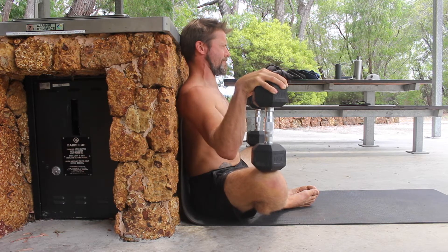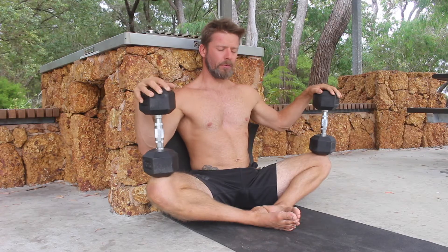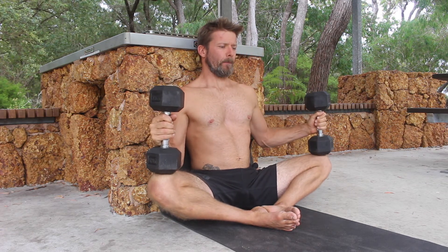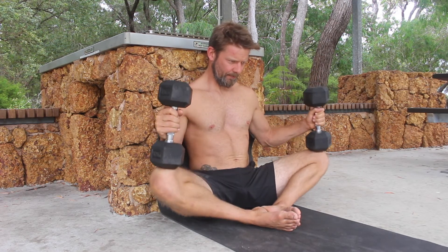This is one repetition of the PNF stretch. In each set, we typically do three rounds. After completing the PNF rounds, I like to perform some repetitions. The hands support the weights as the adductors contract to lift the knees up and then the glutes contract to pull the knees down towards the floor.